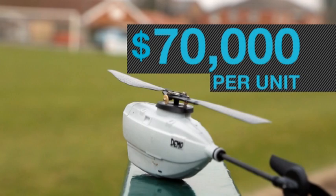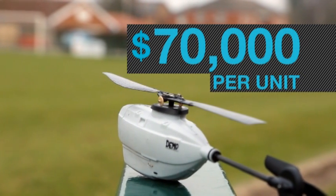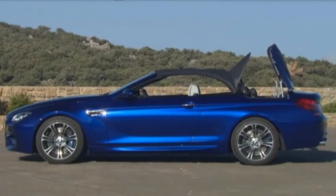Price. It's rumored to cost around $70,000 per unit — that's the same cost as this BMW.